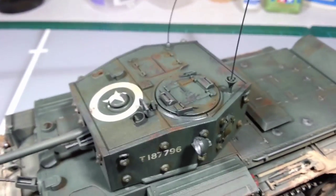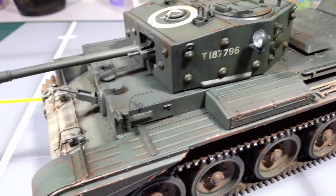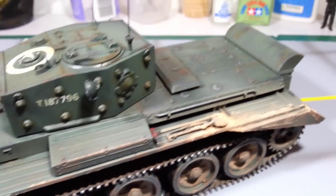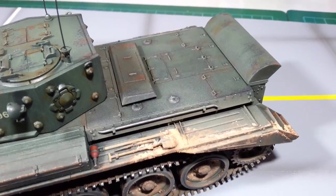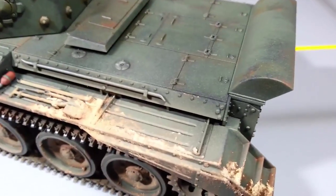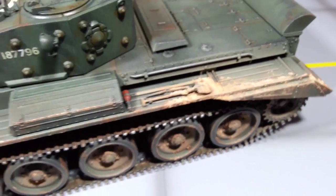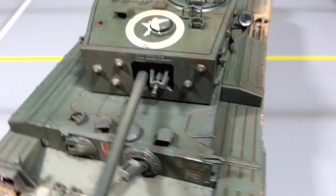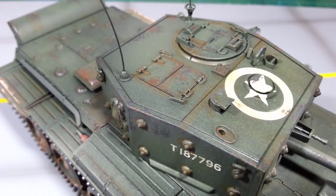And a Vallejo rust wash and a green wash I used for the main hull. And a bit of dark grey just to get a bit of chipping on the side of the hull there from all the hatches, and on the turret — the various hatches — you can see all the wear there.